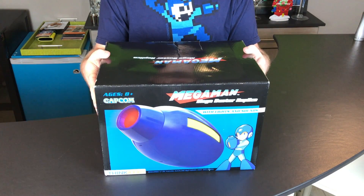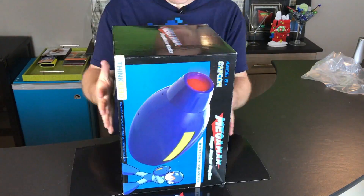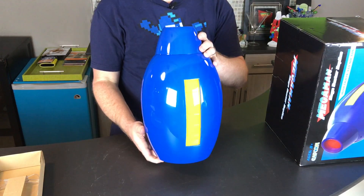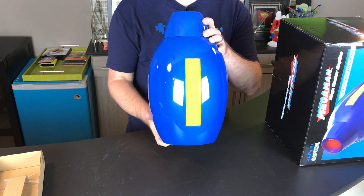Let's open this up and get to using this Mega Man Buster. We have a display stand and the Mega Buster itself. Let's get some batteries in this so we can test it out.